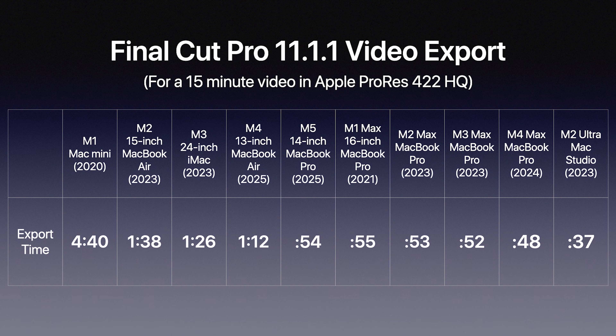Now let's use software that's optimized with the hardware — Final Cut Pro exports. In Final Cut Pro 11.1.1: the M1 Mac Mini took 4 minutes and 40 seconds, the M5 MacBook Pro took 54 seconds, and the M1 Max MacBook Pro took 55 seconds. So the M5 chip is essentially on par with a fully specced-out M1 Max from 2021.